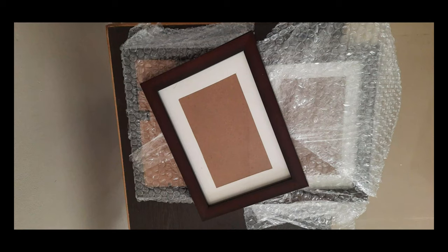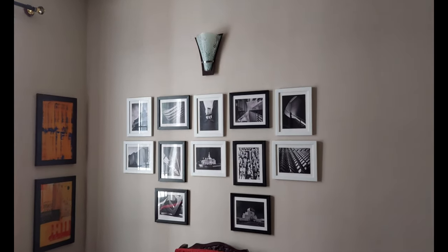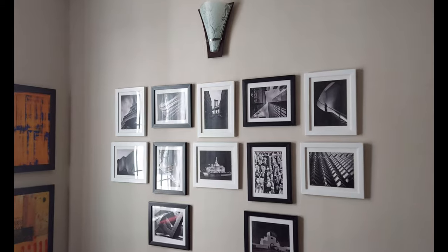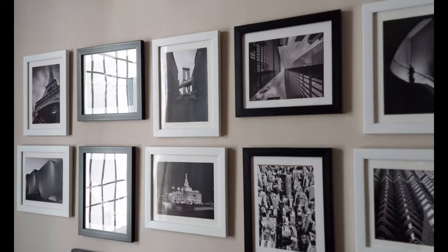It was easy, absolutely smooth. I was thinking I should get somebody to nail them and drill holes, but the thing is it was very easy to install. They provided fabricated nails which are easy to pin on the wall.